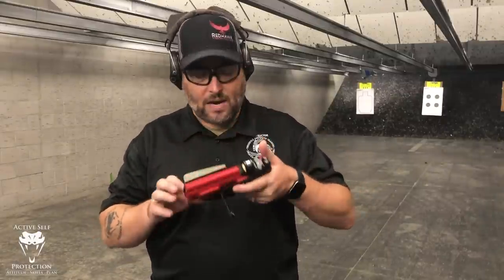The reason it fits both is Tom was able to mold the trigger guard to fit both the VP9 and the P30, which is pretty cool. I don't have a VP9 here to show you, but it does click in. You can hear it clicks into place, but not crazy amounts.